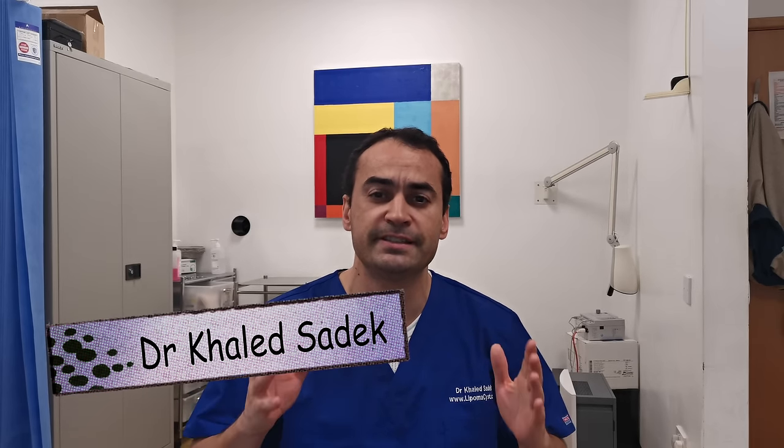Hi, welcome everybody. It's me, Dr. Karla Tadek, and you're watching my fantastic YouTube channel on cysts and lipoma removal.